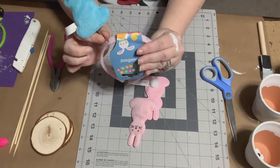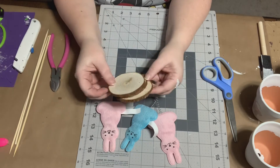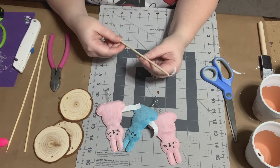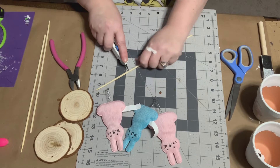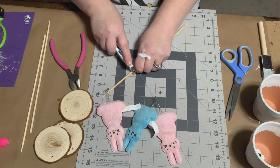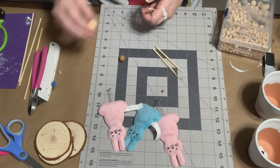For the second DIY, I'm using three Dollar Tree headbands — I just pulled the little bunnies off of them. I'm also using three more of those little wooden discs from Amazon and three bamboo skewers, which I got from Kroger. I figured out how tall I wanted the bamboo skewers to be, scored them using my razor, and then just broke them in half.